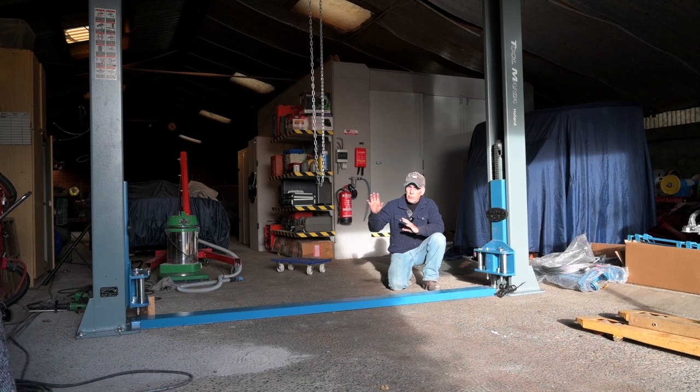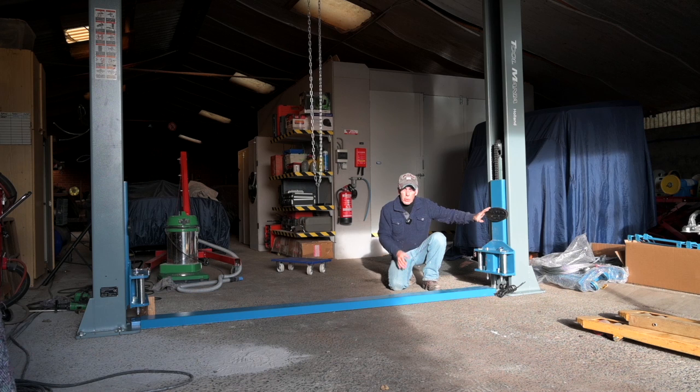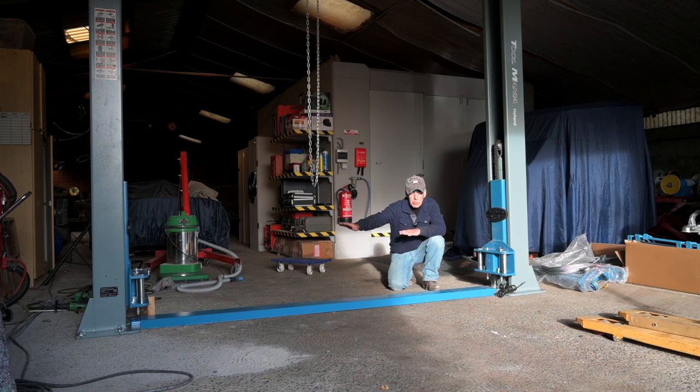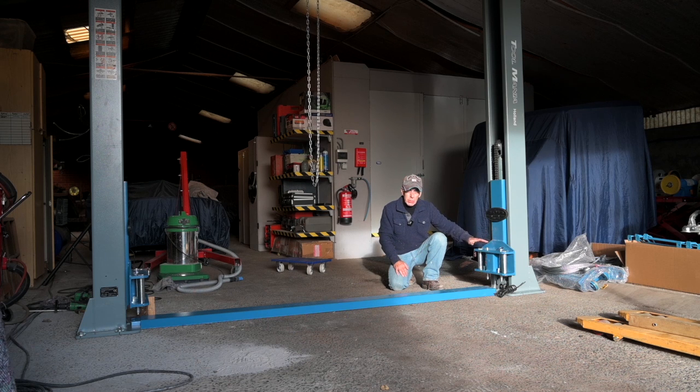Now that we have installed the first pillar and secured it to the ground, we can install the second pillar. To find its final position and ensure the right distance between the two pillars, I'm using the metal ground shield that comes with the two-column lift. I slide it underneath the first pillar and move the second pillar into the gap, then just bolt it down. I'm going to bolt it down straight through the holes this time — two different methods, it's up to you which one you prefer.